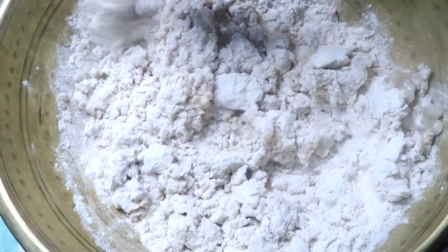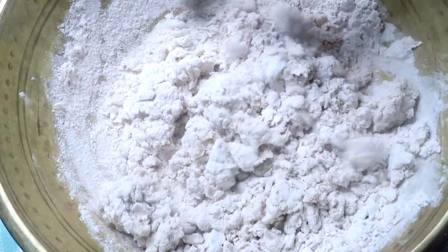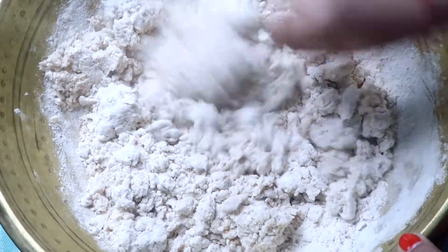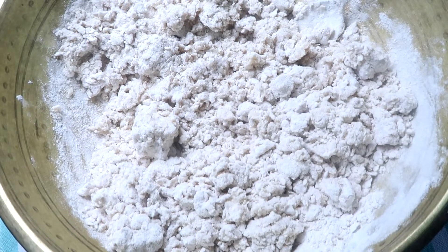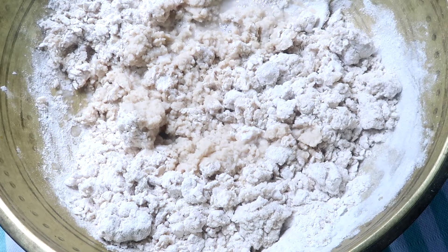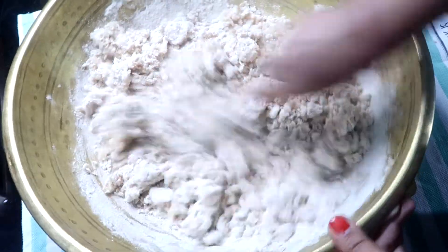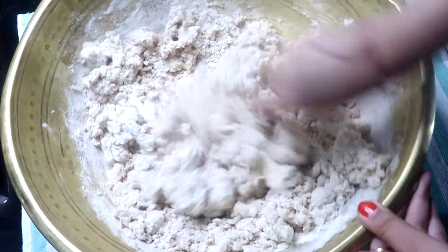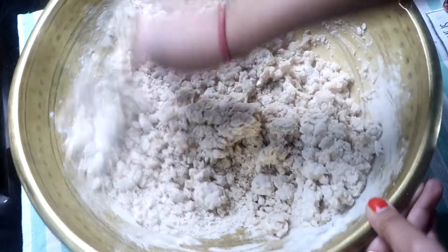The hot water helps so that the gluten is developed properly and the roti will become a healthier and softer version. The roti is very soft and not very chewy. So guys, it is very warm water and I am mixing it with the dough.